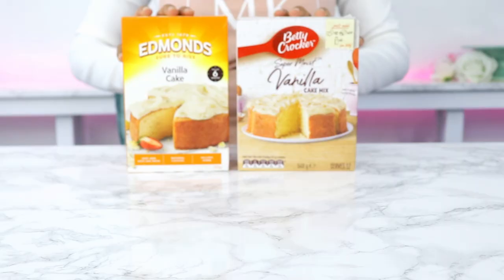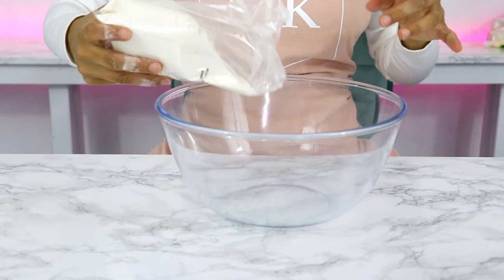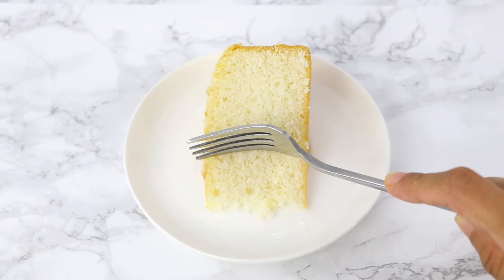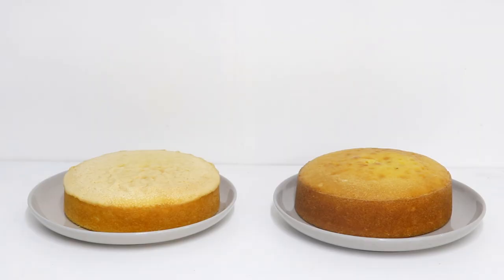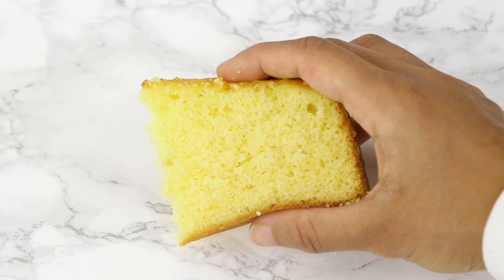Sometimes life happens and you need a boxed cake mix. Now boxed cakes taste, well, like boxed cakes — nice, but not necessarily homemade. But not to worry because today we are going to be going through six hacks that will make your boxed cake taste better than even a bakery one.